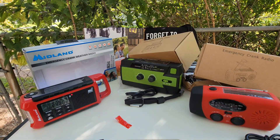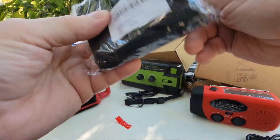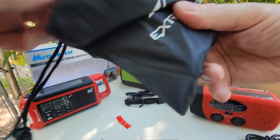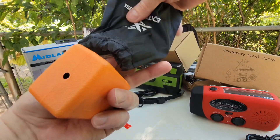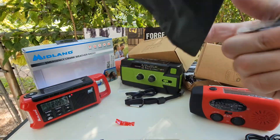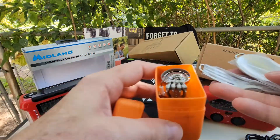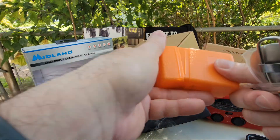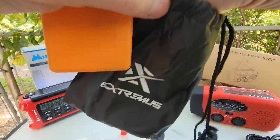Got one more thing here, I don't know what this is. Looks like a compass. Let's see what we got here — more silverware. We have a little stove, butane or propane, whatever that is. I'll show you those later. So, butane with some foldable silverware — that's nice.